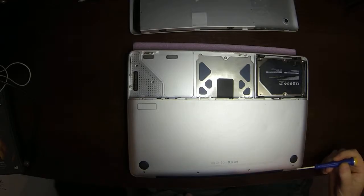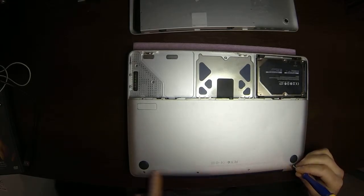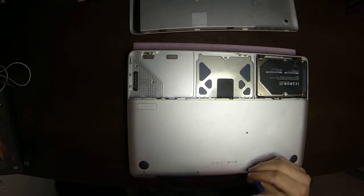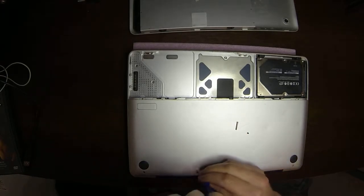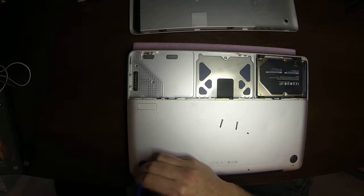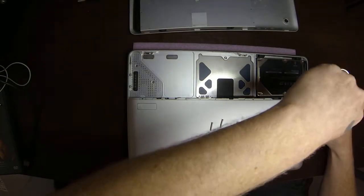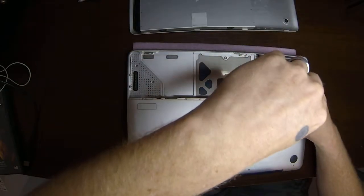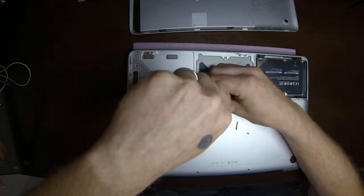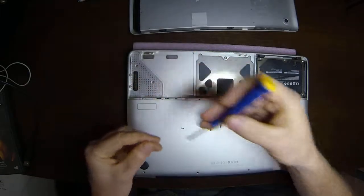So now we have eight screws — we need to remove these screws. They are different. The ones along the back here where the hinge of the LCD is: there's one short one and three long ones. So one short, three long for the back. These other four screws we're removing — they're small but they're a little bit longer than the one short screw on the back. I'm just going to remove those real quick and there we have it.